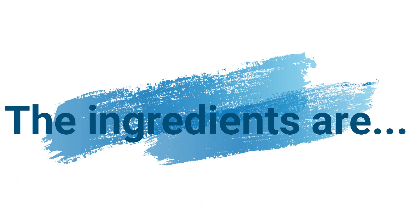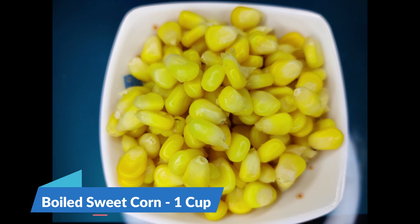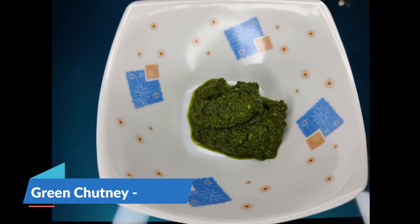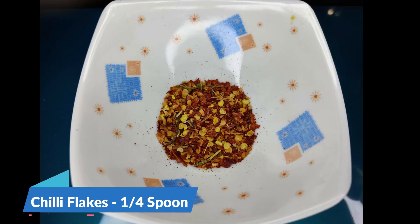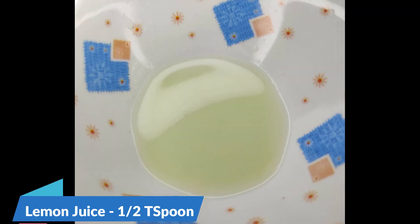The ingredients are: chopped raw mango half cup, boiled sweet corn one cup, green chutney one tablespoon, chili flakes quarter spoon, salt as per your requirement, lemon juice half teaspoon.